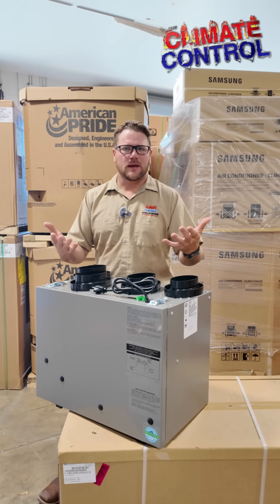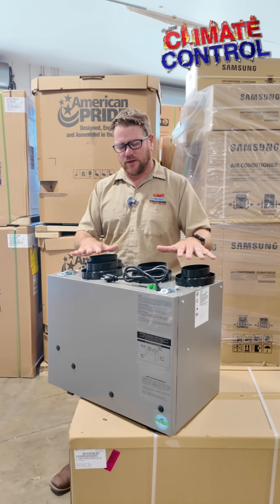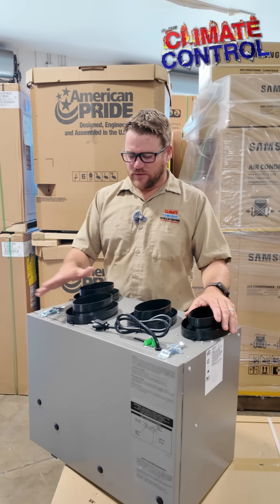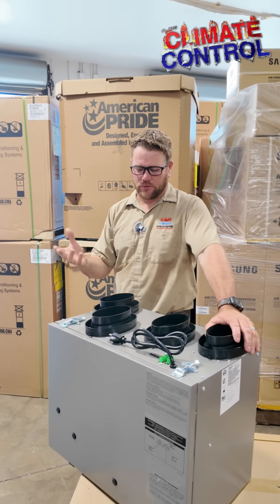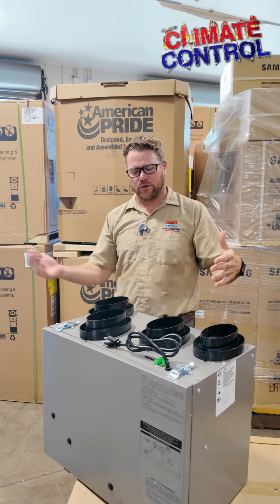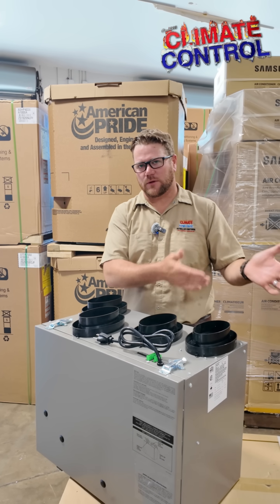You're breathing the same air over and over again. What we do to facilitate that is we install these energy recovery ventilators in the home — ERVs. What this does is take outside air into the home from outside through a soffit, a roof cap, something of that nature. Then we exhaust air out of the home and we cross those in this machine, so we're kind of sub-cooling that outside air to make it a little bit cooler before we induce it into the home.